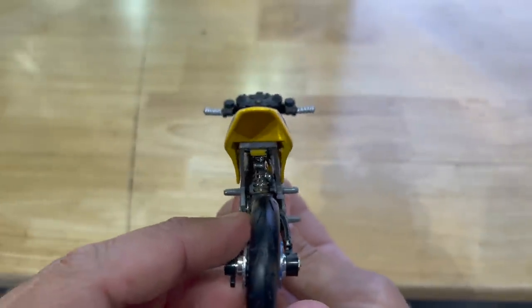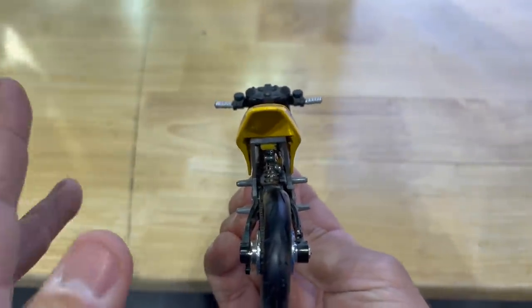So if the tires are in alignment, the technique is to ease off the rear brake. That is the technique — that's what you want to do.